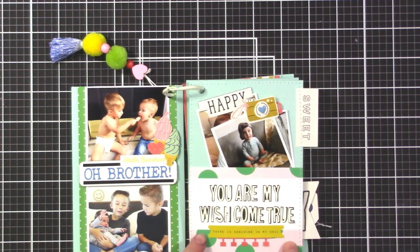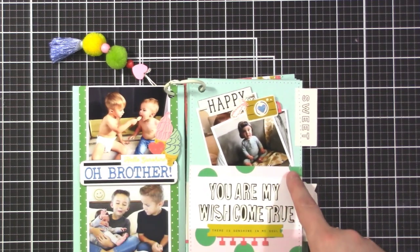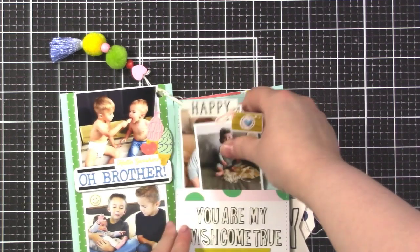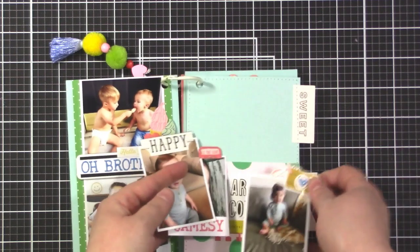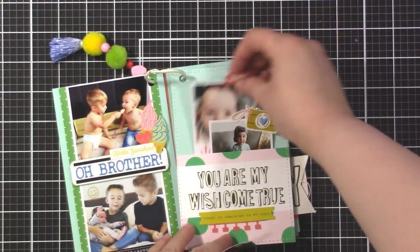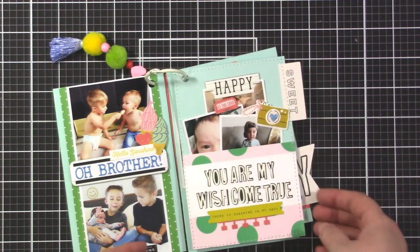On this page I made a little pocket using a four-by-six card from the Pocket Life kit, cut down a bit. The title comes from the Maggie Holmes stickers. Inside I slipped some photos of James, the youngest boy. I put little tabs on them so they're easy to grab - one has a camera sticker, one has a tab that says 'Jamesy' - that's what we call him - and another has a little 'happy' sticker.